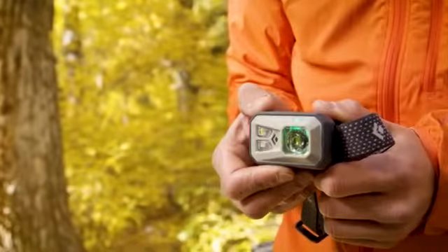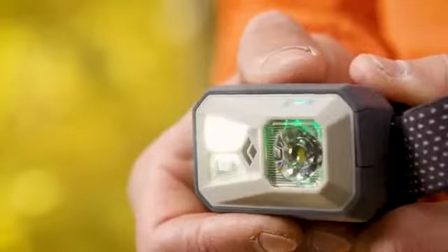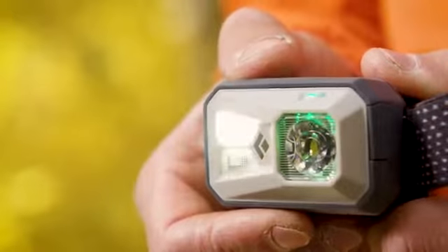In order to use the strobe option on any light setting, with the main lamp on, push the top button three times quickly.